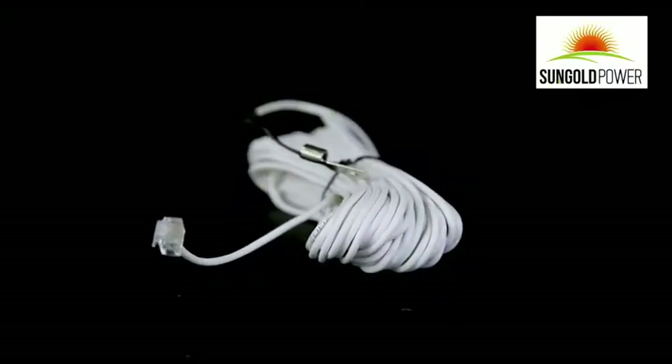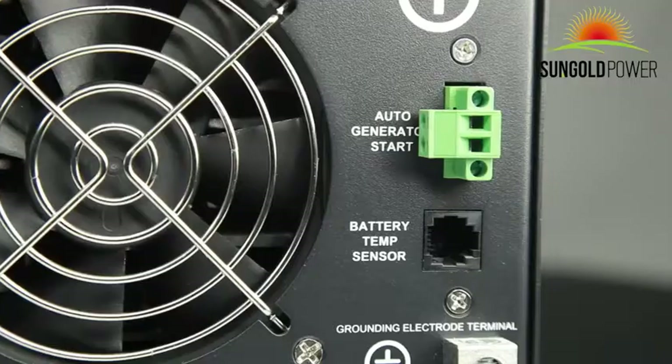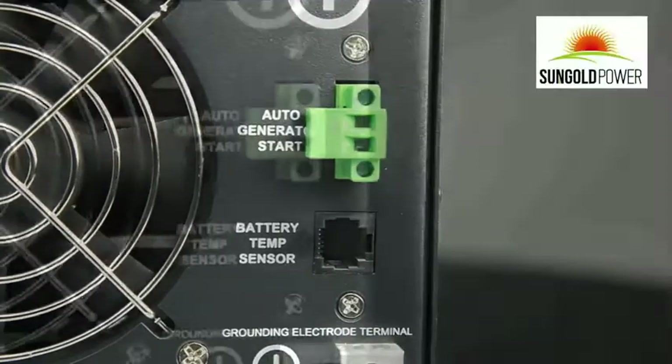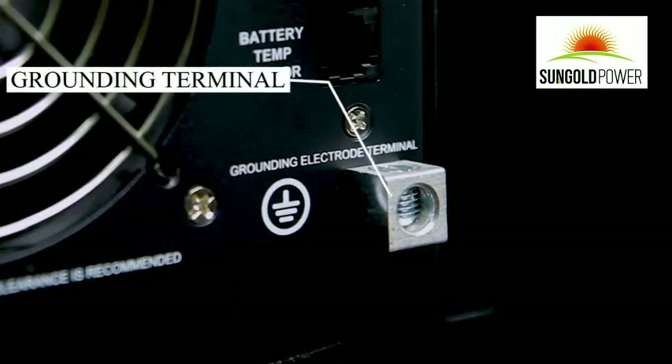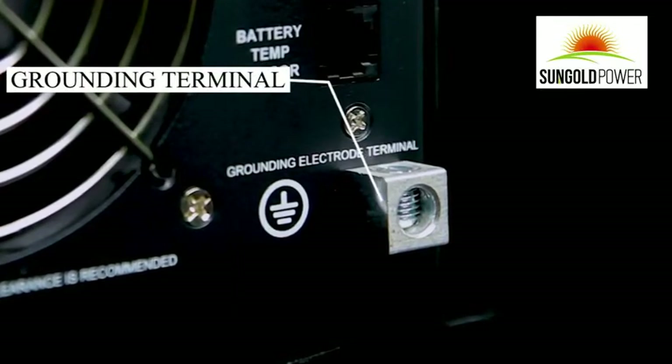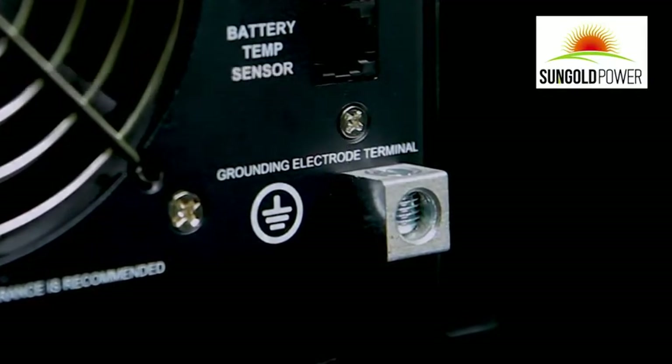An optional battery temperature sensor can be connected to monitor your battery bank. It will automatically adjust voltage or turn the charger on and off based on the temperature to prolong your battery life. The ground terminal is under the battery temperature sensor terminal, and will prevent high voltage on the case of the inverter in the event of leakage.